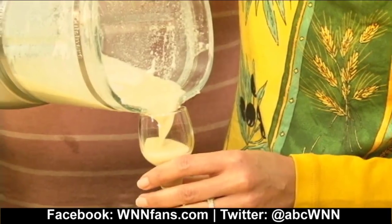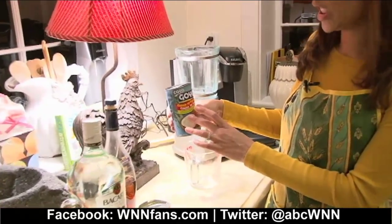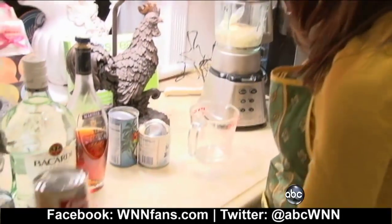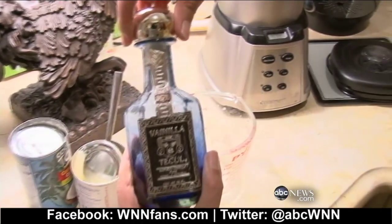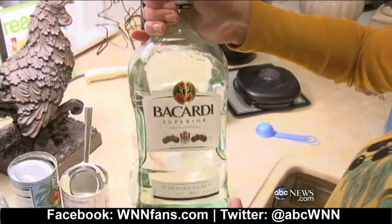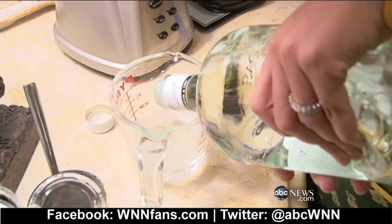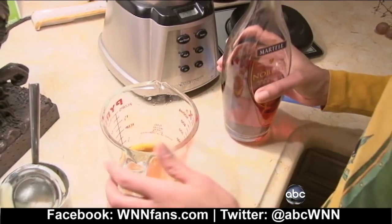No Puerto Rican holiday can pass without having coquito, so I'm going to show you how to make Puerto Rican eggnog. Usually just one can of cream of coconut, one can of sweetened condensed milk, evaporated milk, and vanilla — this is really great vanilla from Mexico. This may make it a bit different than your typical eggnog: we put about a cup and a half of white rum — some people use dark rum — and I'm going to put a little bit of cognac, not even half a cup, like a third, just for flavor. You mix it on low.